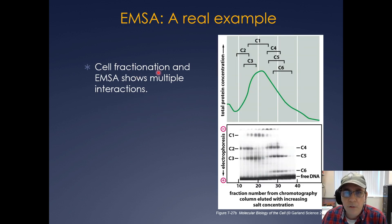Here's a real-life example where you can fractionate a cell or isolate a nuclear extract and mix it with a free DNA probe. Here are fractions of a nuclear lysate showing these different proteins where they elute — C1 binding, C2 binding, C4 binding, C3 binding, C5 binding, and C6 binding — basically causing a shift. These are often called gel shifts for short, but the real name is EMSA, electrophoretic mobility shift assay.